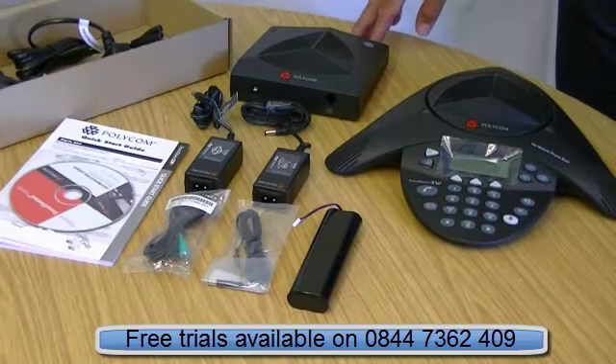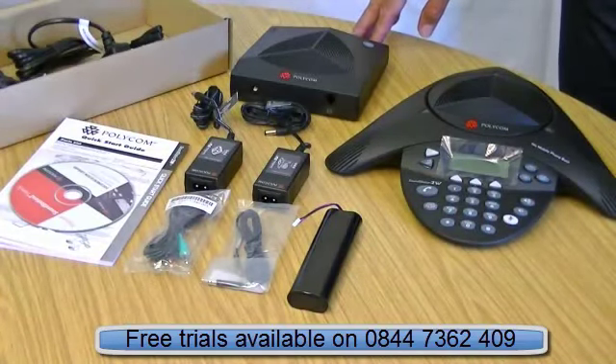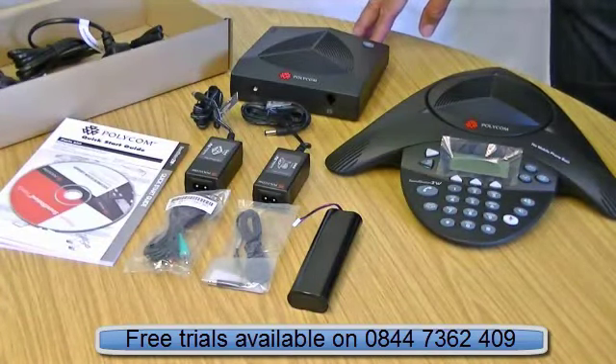Hello, I'm Darren Page from headsetsforbusiness.co.uk. Today I'd like to give you a quick review of the SoundStation 2W — W standing for wireless.